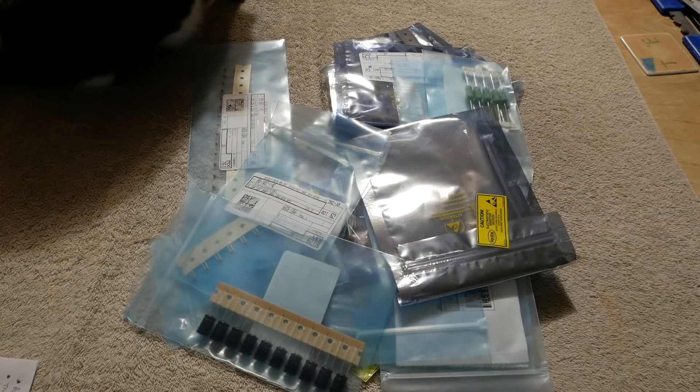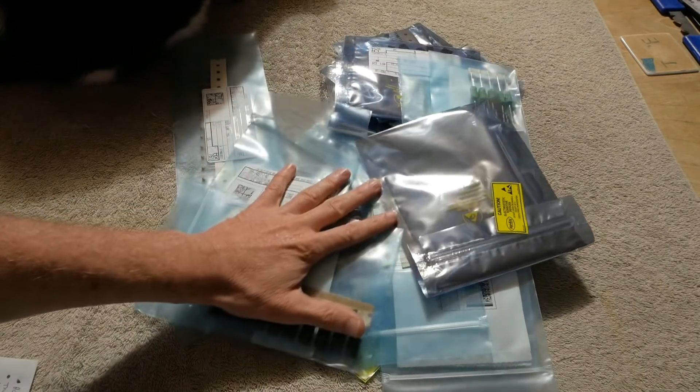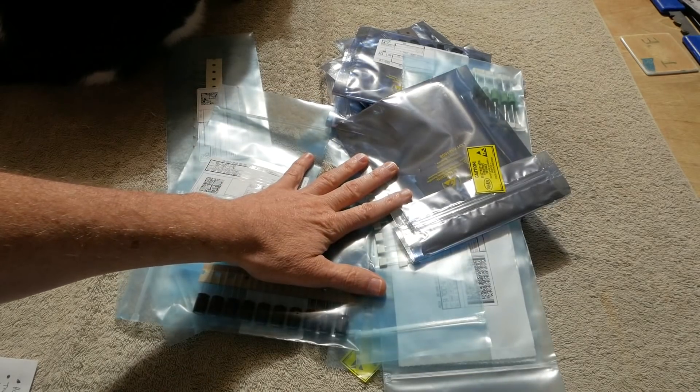Greetings everyone! Time for another installment of the Discrete Audio Amplifier Build Project. I've got a whole bunch of parts here and I really want to give my Patreon supporters a big thumbs up because you guys bought this stuff for me.